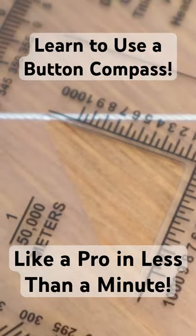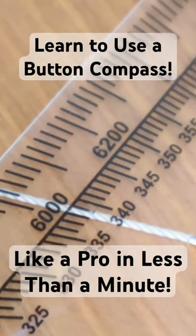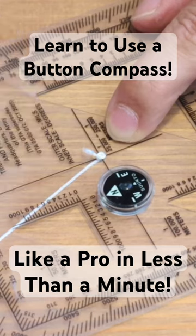Now all we have to do is look at where that string bisects the degrees, and that is the proper degree and azimuth to our next terrain feature using the stake method.